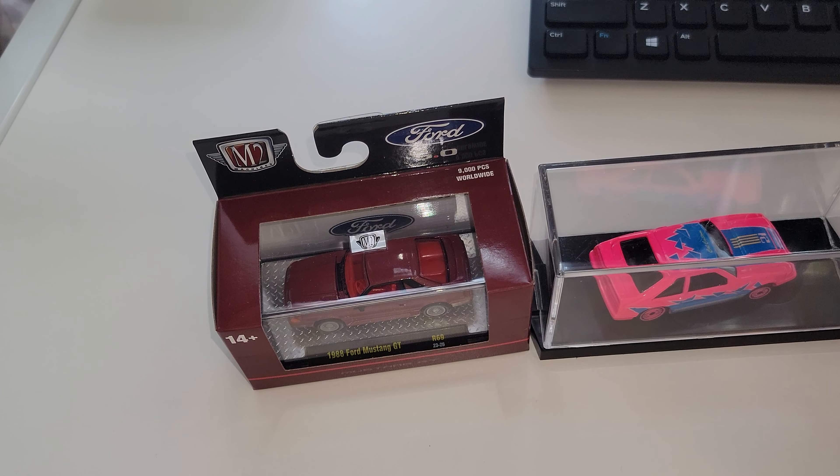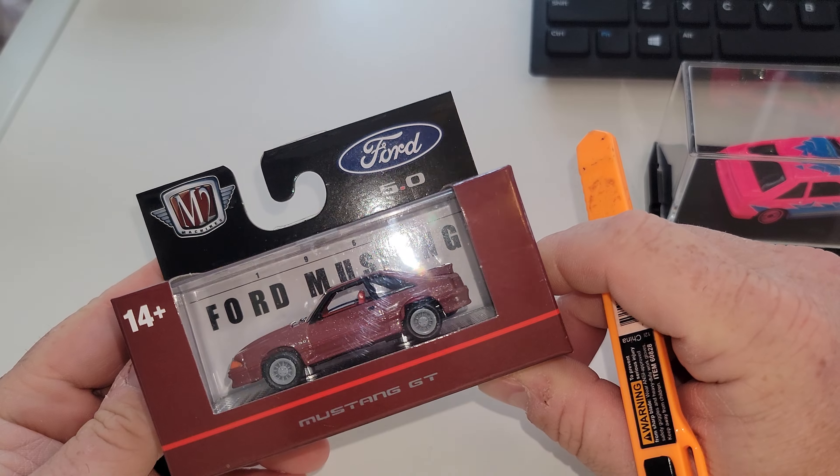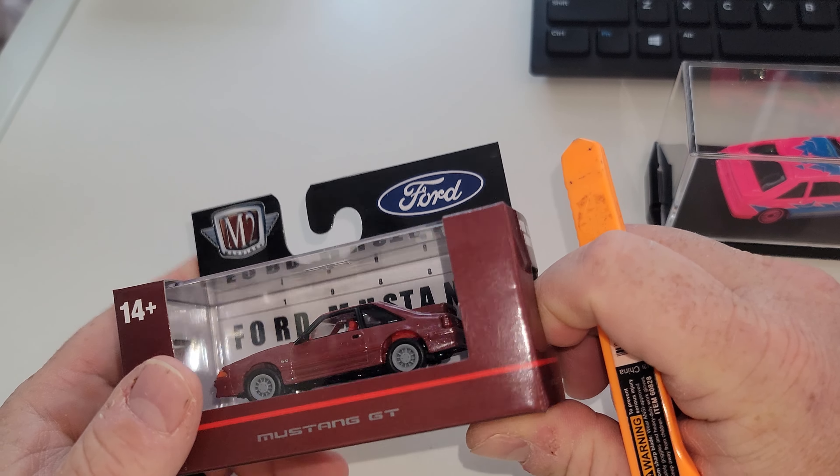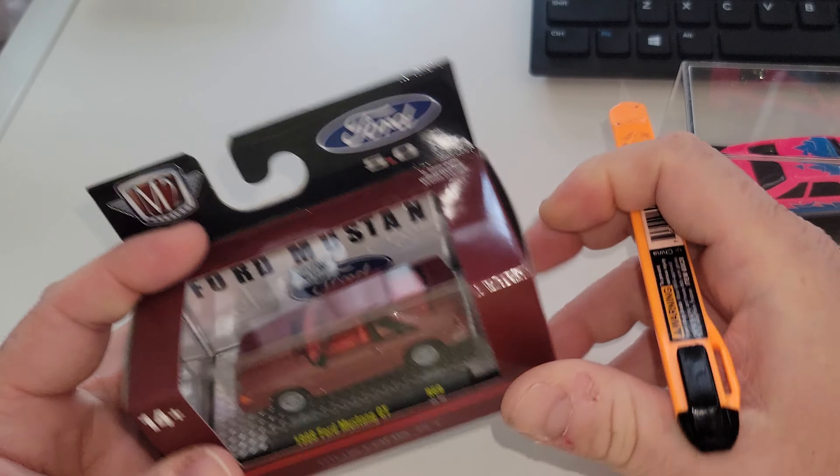This is the brand new M2 Machines release. They're just mass producing fox bodies — more and more foxes. And you know, if you're a fox body fan, we're all hooked. We just keep buying them, so they're going to keep putting them out.